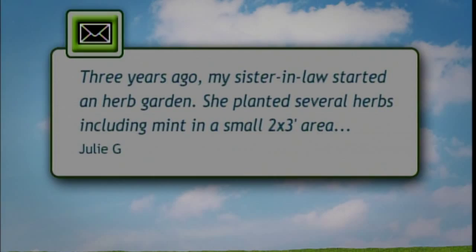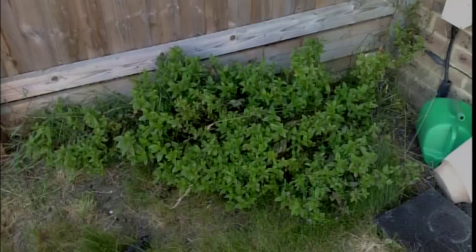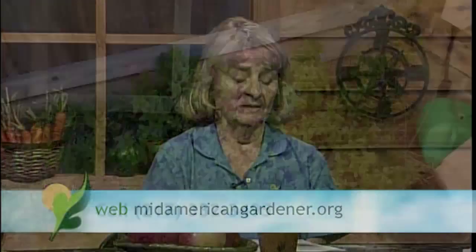Hi, I'm Kay Carnes. I'm a Champaign County Master Gardener, and my areas of expertise are herbs, vegetables — mostly heirloom vegetables — and plants. I have a question from a viewer who said that three years ago her sister started an herb garden and planted several herbs, including mint, in a small two-by-three area between the sidewalk and her house. The only thing that survived, of course, was the mint, and she's been trying to get rid of it ever since. She's been pulling it out and spraying Roundup, and it won't die.